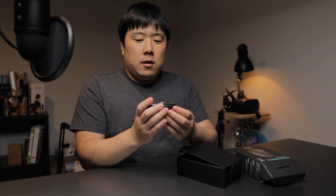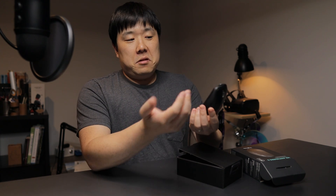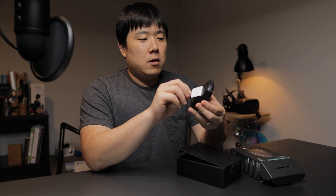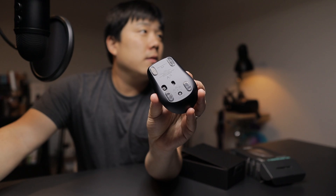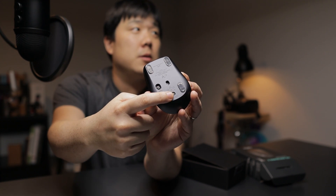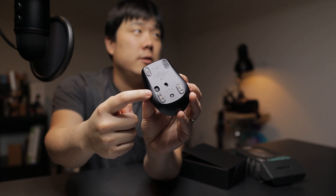Let's go ahead and undo the sticker that's on the bottom of the mouse - it states what you need to do to get this mouse going. You can see there are four feet, the connection button, where the laser comes out, and also the switch.